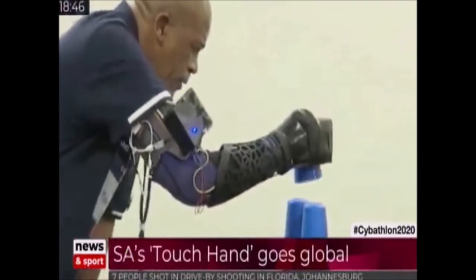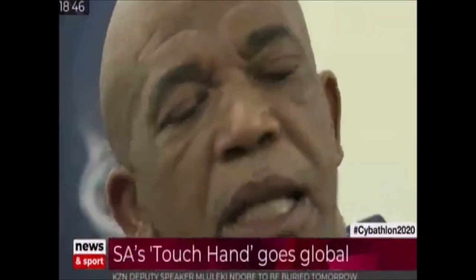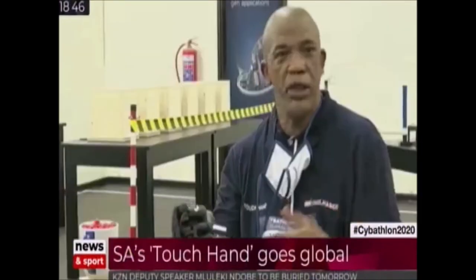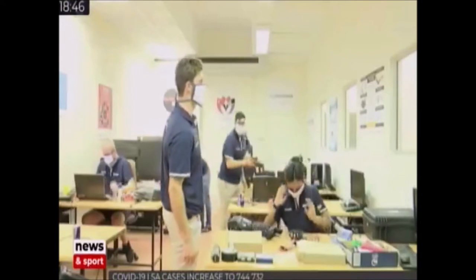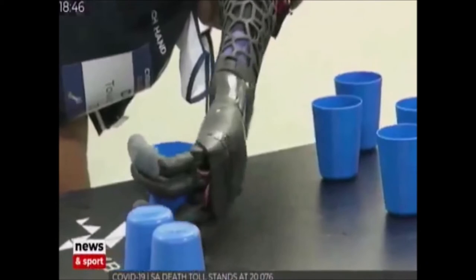Lungile Dick is one of the disabled participants representing the South African team with the Touch Hand. He lost his hand during a workplace accident in 2006. He says it may not be as high-tech as people want, but to a person with a disability it means a lot — that he can pick up something, pick up a ball, write. It adds value. The bigger picture for the team is a dream to provide low-cost prosthetics to disabled South Africans.